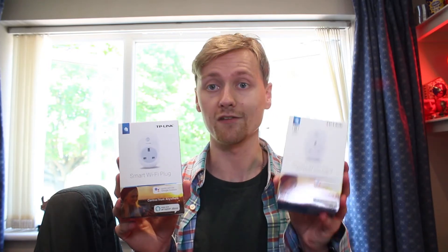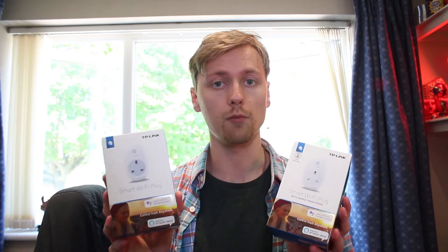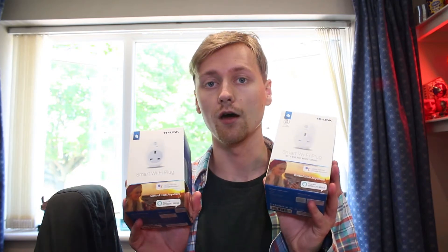Hello and welcome back to another video. Today we're going to be looking at some smart plugs. I've got two here to look at — both are TP-Link, but they're slightly different. One is just a normal smart plug and the other one has energy monitoring features. We're going to do an unboxing, a setup, and then a test with Alexa in particular.